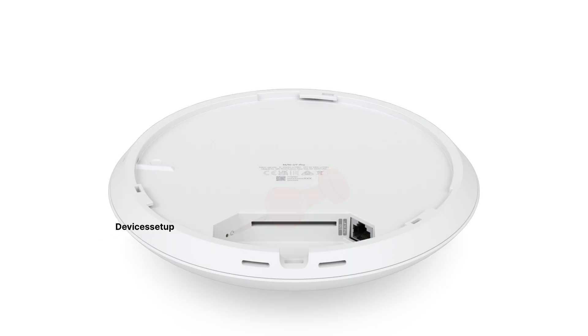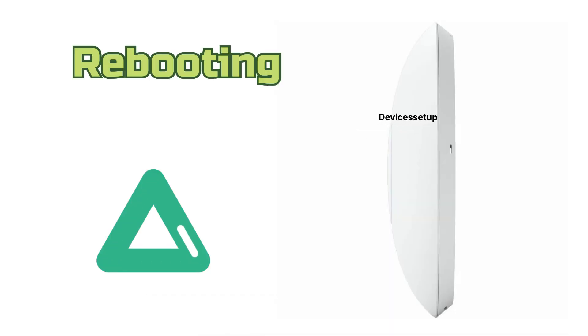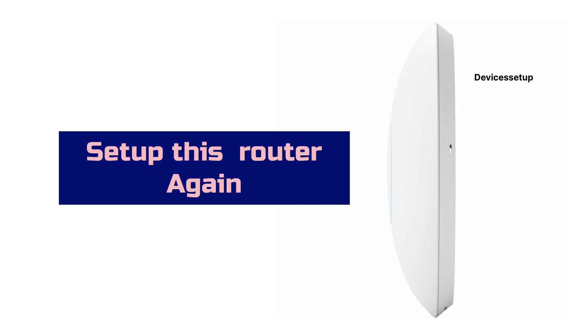Next, let's learn the hard reset. Press and hold the reset button using a pin or paper clip for around five seconds. After five seconds, release and let your Ubiquiti UniFi 7 Pro Access Point reboot. After this, you can go ahead and start with its setup again.